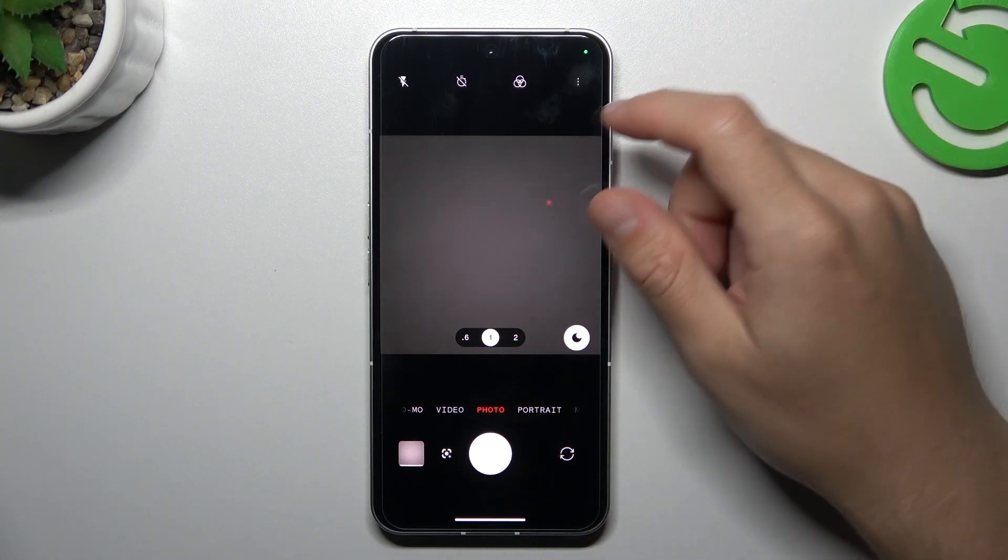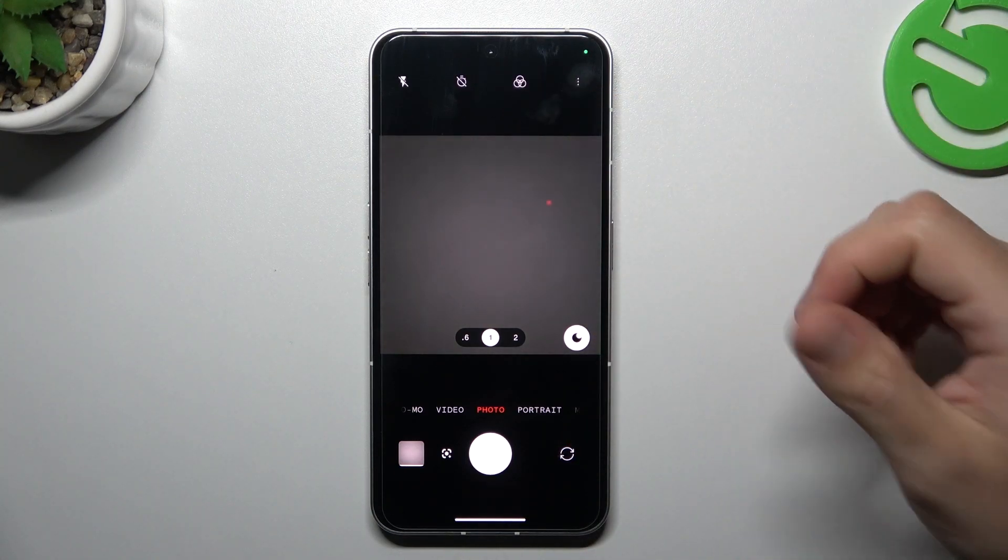Welcome to the channel. Today I'm going to show you how to manage our front camera mirror effects on the Nothing Phone 2.